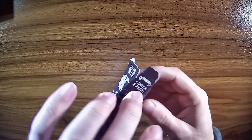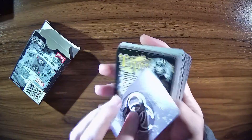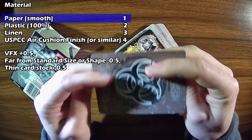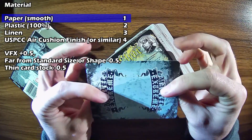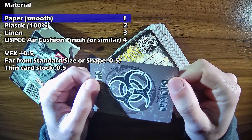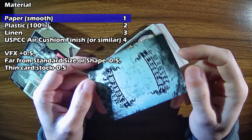Now the material of the cards — if we get into these, the material is smooth paper. So that is the lowest score I have, which is a one for the material. Something not super special here.